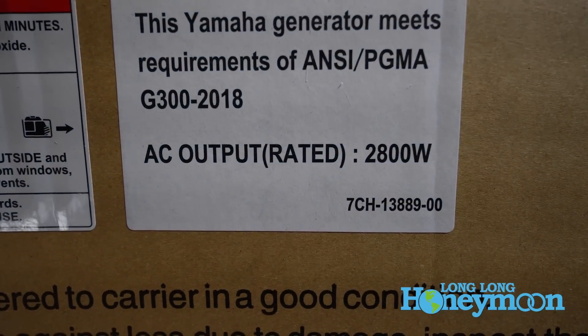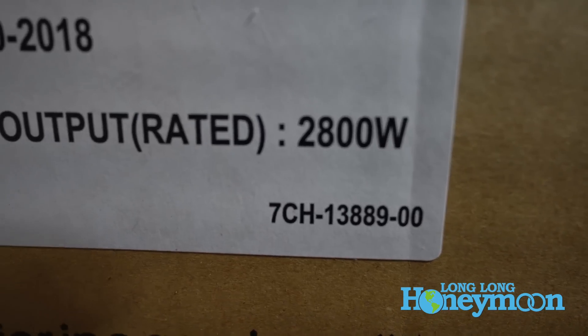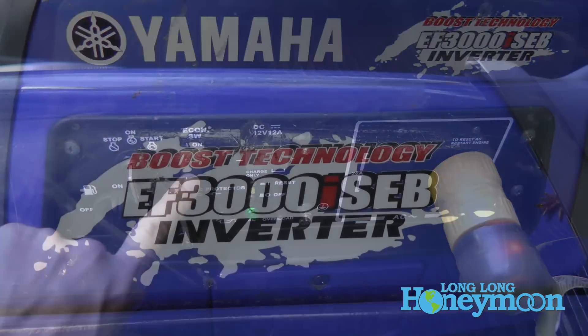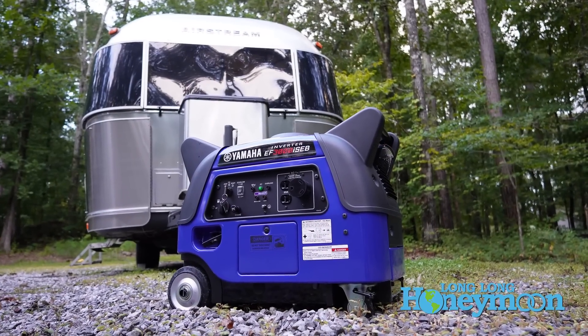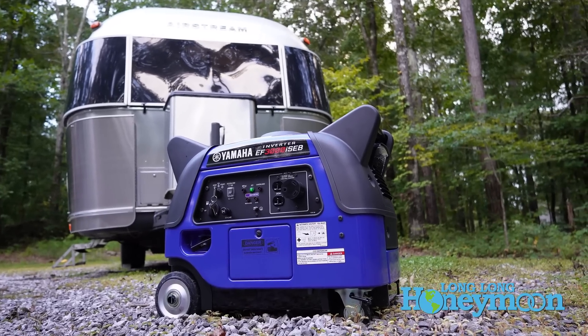It produces 2,800 running watts of electricity. But the B in SEB stands for boost. One of the reasons I originally chose this unit is the boost feature, which taps into the unit's battery to provide an additional 500 watts of electricity for up to 10 seconds.